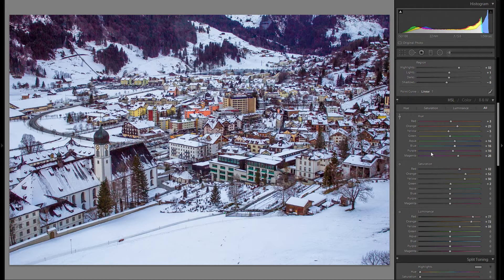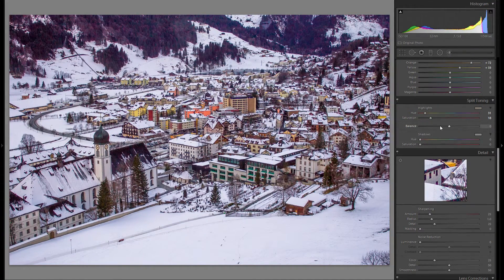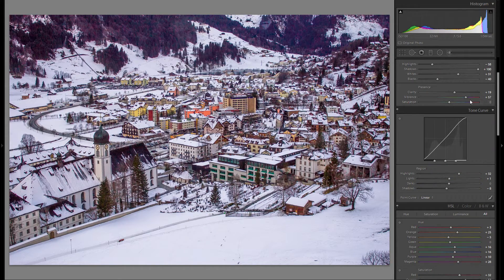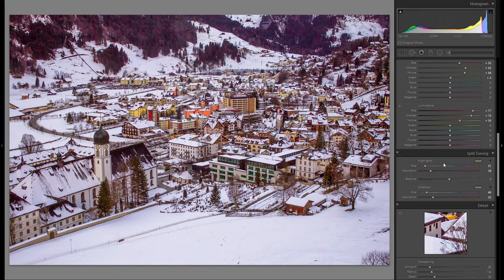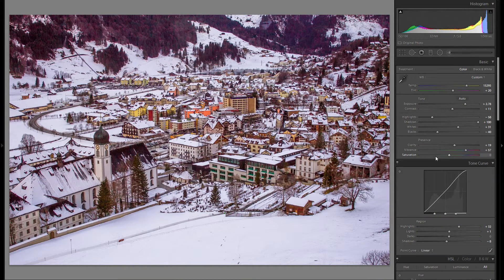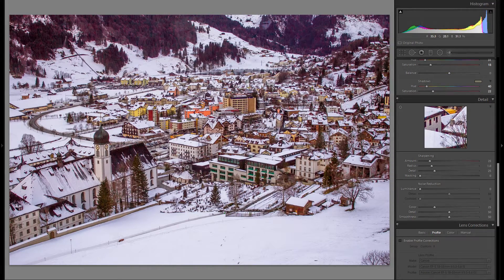Here's before and after the HSL tool — just making the picture a little more alive. Now for split toning, just play around and see if there's anything you like. I really like it for giving a little more color to the picture, especially in a photo that isn't very saturated even after raising vibrance. Split toning actually adds color, whereas vibrance and saturation just enhance the color that's already there — that's why I really like split toning.